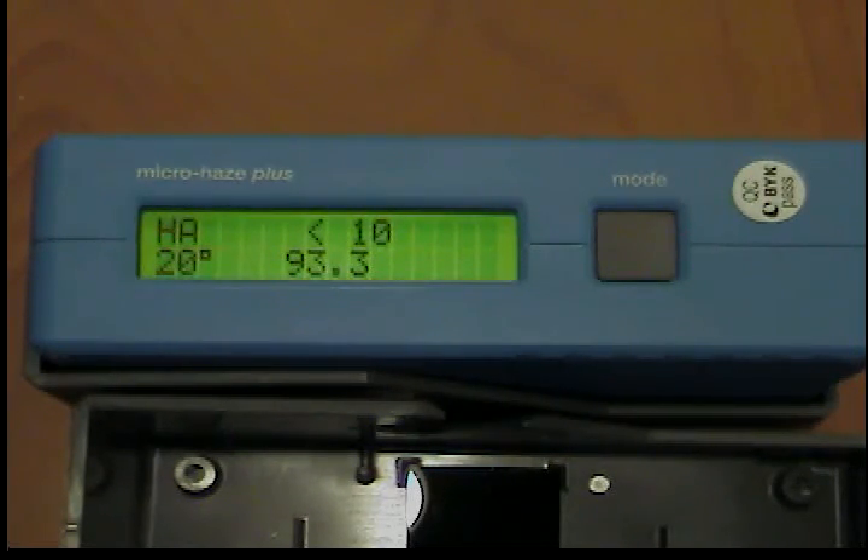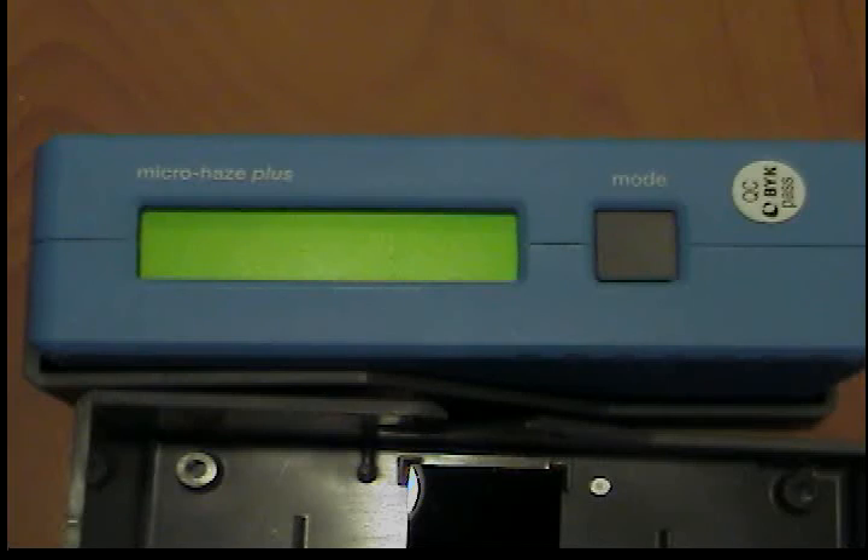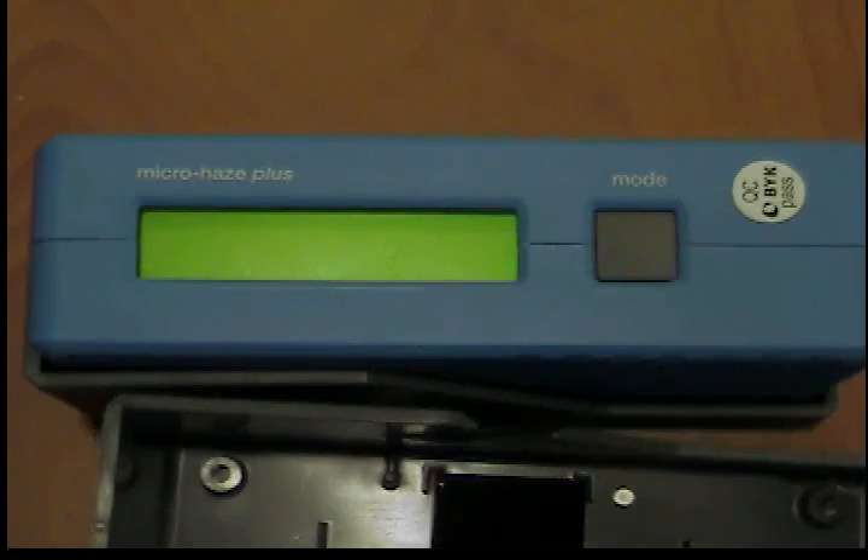Secondary standard. In order to verify the accuracy of the measuring means, measurements should be made at regular intervals using a separate secondary standard. To do so, place the measurement unit into the guide for the standard holder so that the markings on the unit and the standard coincide. Make sure the unit is properly seated. Now perform the measurement as described. The measured value displayed must not deviate from the value printed on the standard by more than a maximum of one unit.